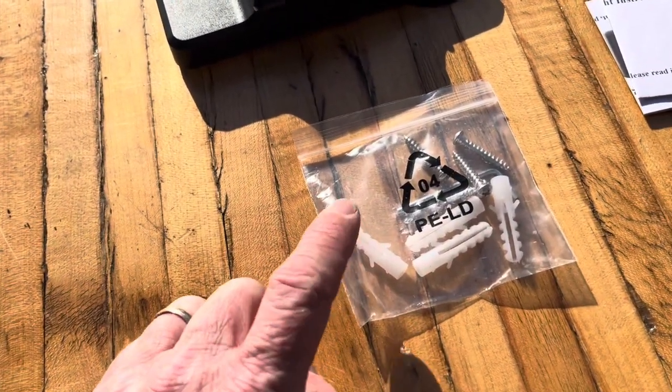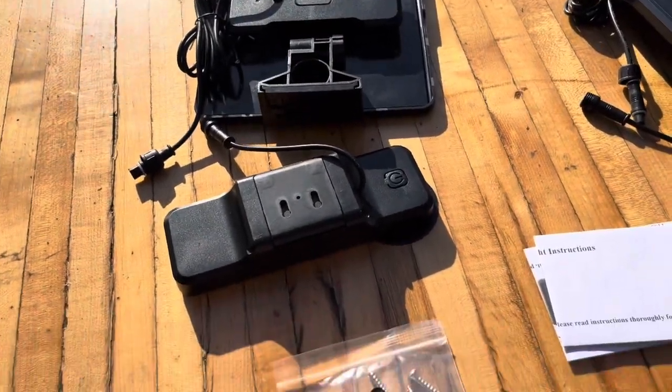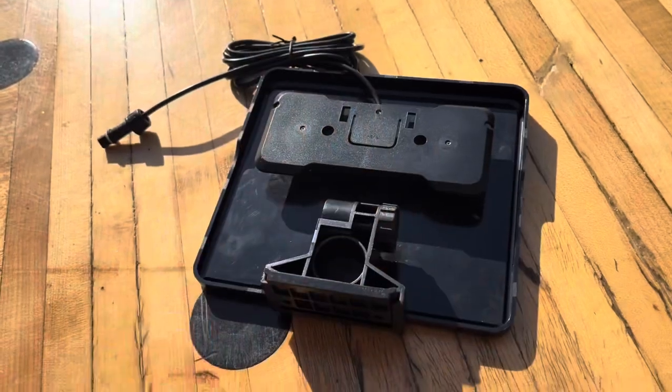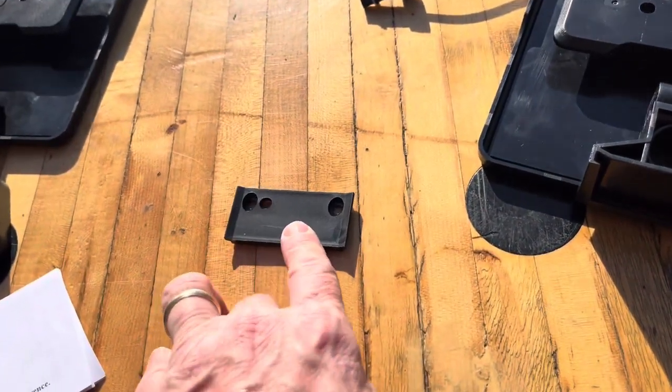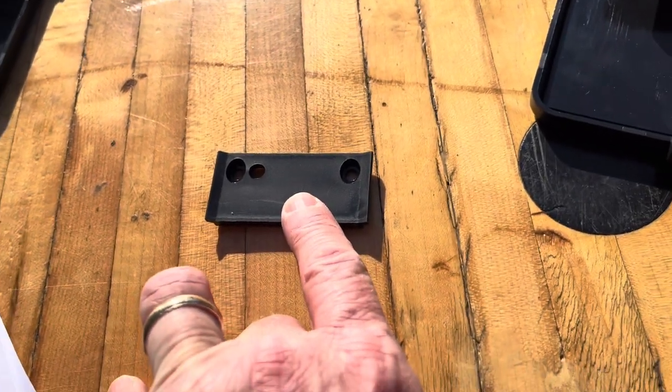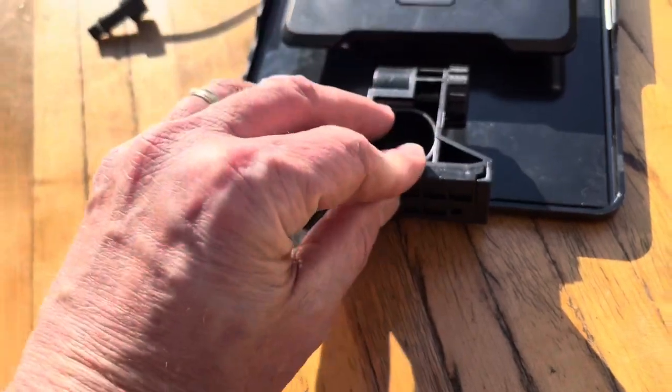If you want to put it in drywall, it comes with some inserts, but we're going to mount them to some wood, so we'll just use the wood screws. For the panel here, this piece just slides right out, and this is the piece that you'll mount to your fence post or whatever you want to put it on the wall. Then the light will slide right onto there, just like that.